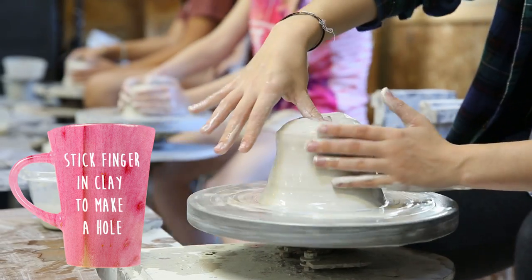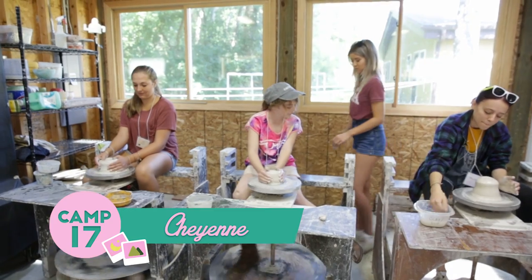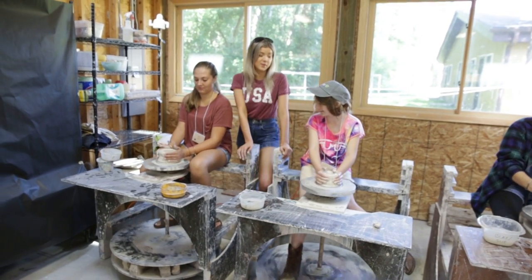And then you stick your thumb in the middle when you're ready to make the hole for said pot. I took a shower last night — I'm gonna have to take another one today, cause I had a whole bunch of clay all over my legs. More showers than I've taken in a day.